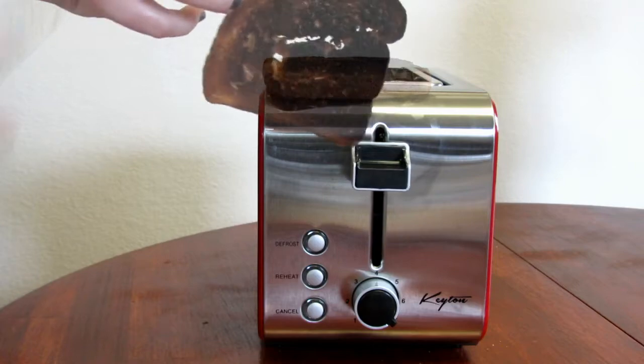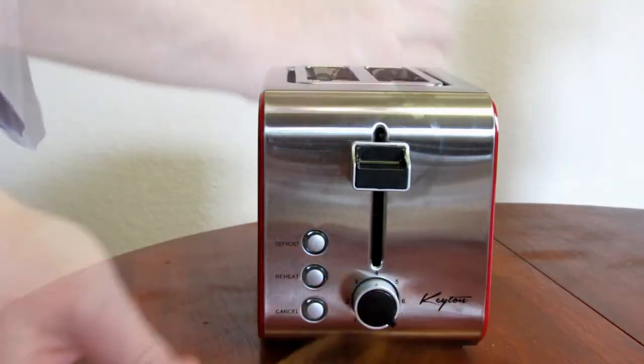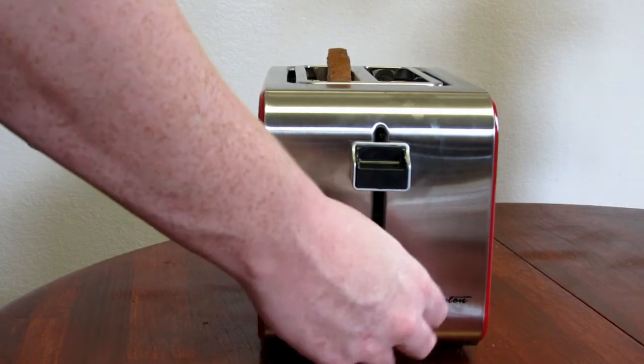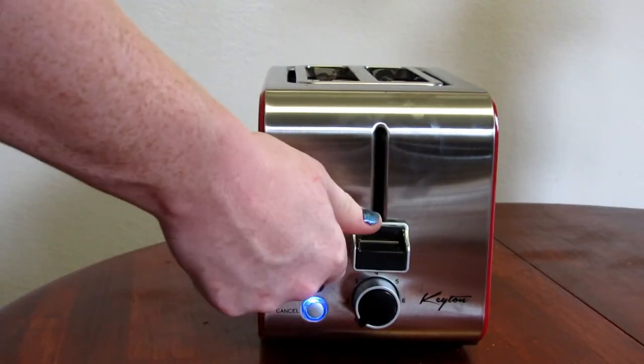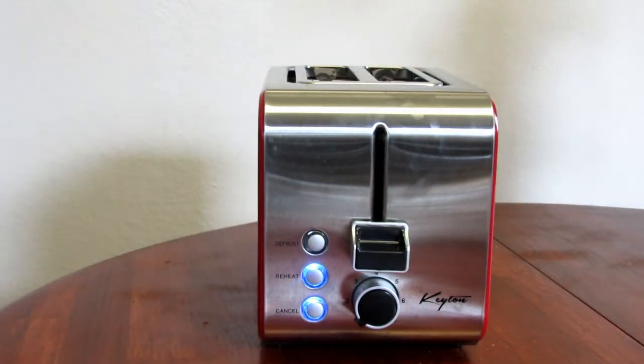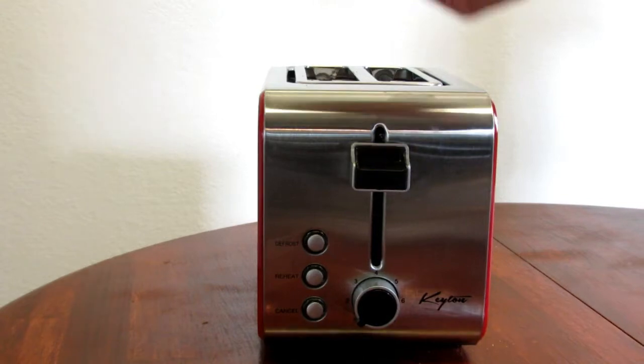You can also reheat. This bread is already thawed. In about 30 seconds it pops up, and you can see that it is not toasted but it is warm.